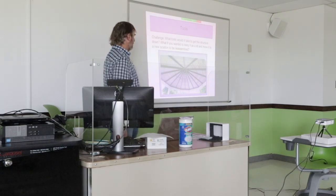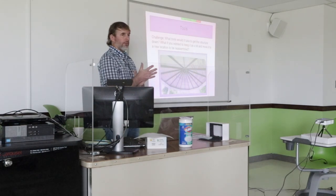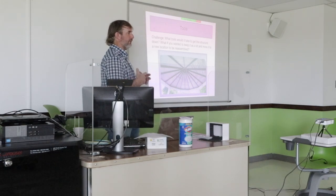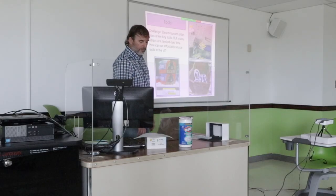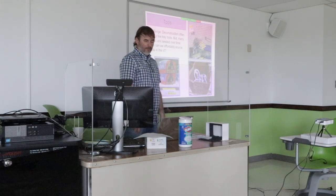That leads me to my next point, which is sometimes we use hand tools and sometimes we use equipment — and that's kind of in my tool category. Another type of tool is a piece of equipment that can lift something like this up and keep it intact, because it can be so heavy and big. You want to have tools and equipment.